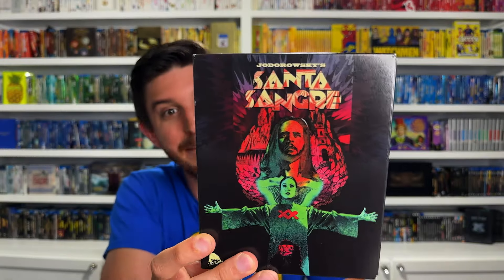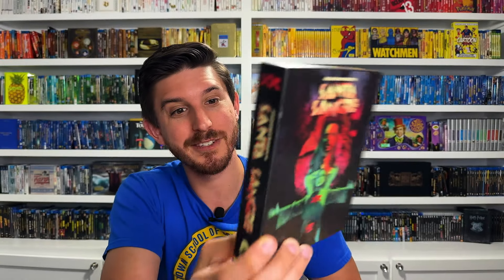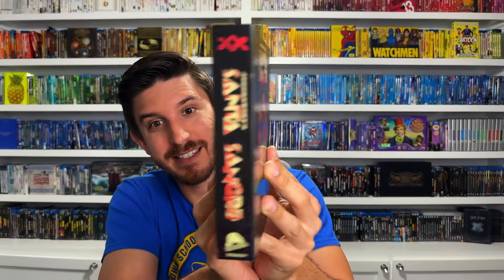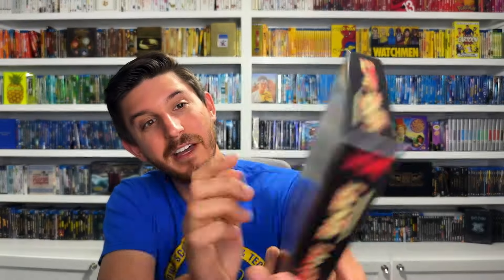For number 7 we're going to the first boutique label on the list - Severin Films. This is the release of Santa Sangre, an incredible four-disc release from Severin. Wonderful artwork on the front, very thick hefty box set-style digipack. There's the rundown of all the special features: the 4K and Blu-ray discs, another Blu-ray disc with tons of supplements, and then a fourth disc with the original soundtrack included. Love this release and it's a really great movie too - I highly recommend Jodorowsky's Santa Sangre.